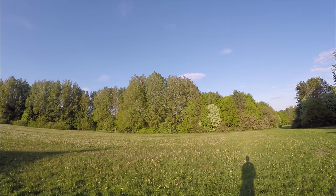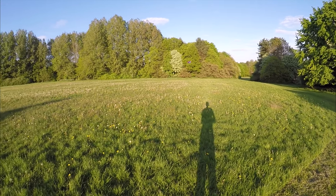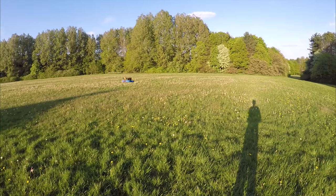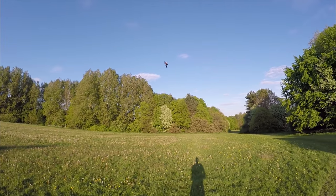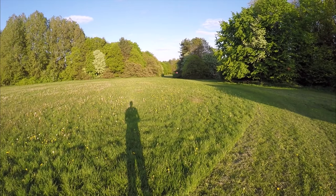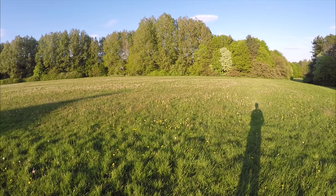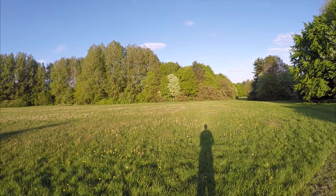A little bit of a wobble on the descent there, but not too bad. Let's try acro mode — it seems fine. Not hearing any oscillations with the tune, so that's working well.